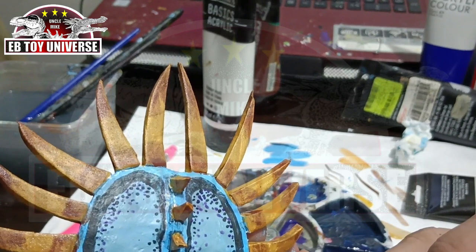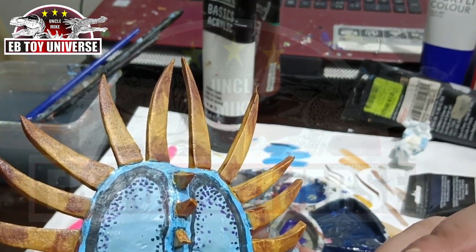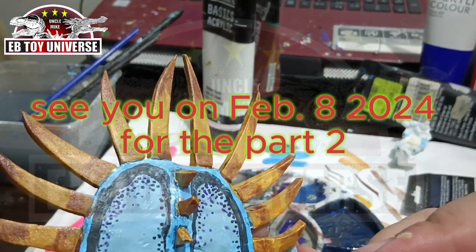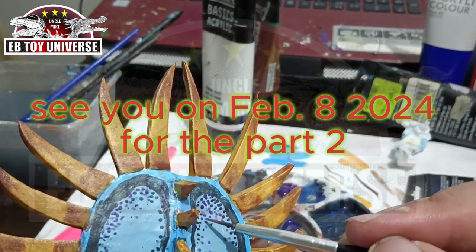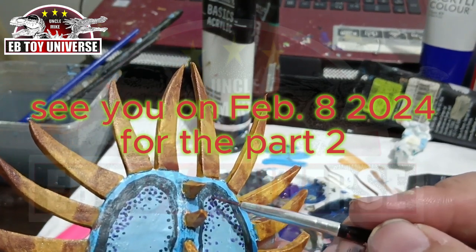I think we'll just finish some more details and please watch Part 2 of this video on Thursday, only here on Ebitol Universe. Till next time, bye!